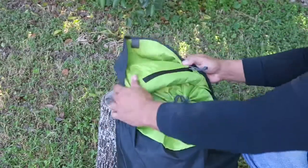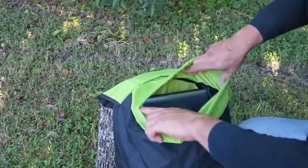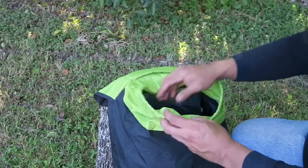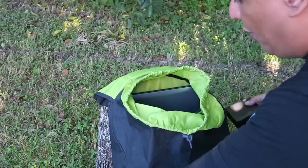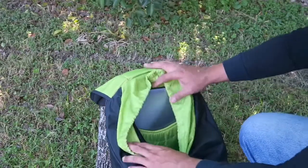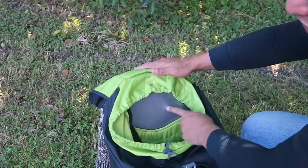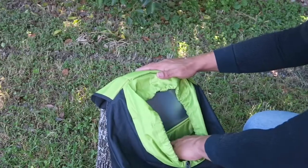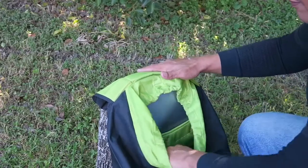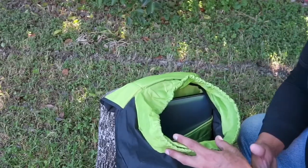Now for the main compartment — this is a drawstring backpack. All you have to do is open up the drawstring to get into your pack. It is a dump pouch system, so you just pull out whatever you are carrying. The laptop sleeve is nice and padded, and there is also a smaller sleeve for flatter items. The rest is a large open dump pouch — very nicely made overall.